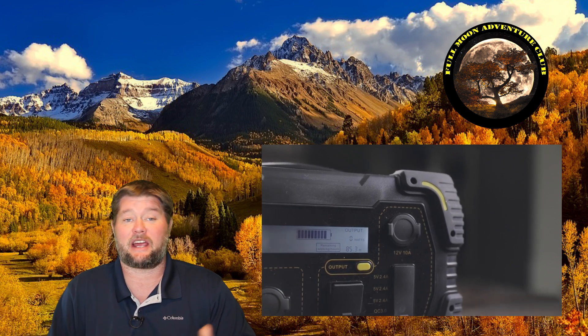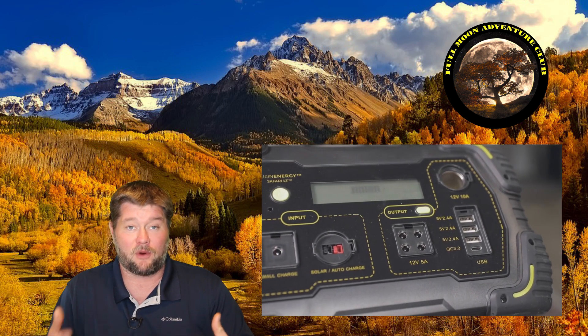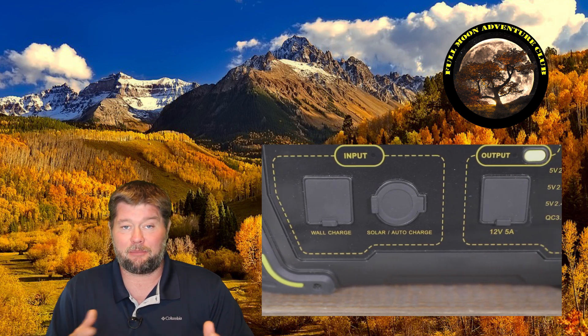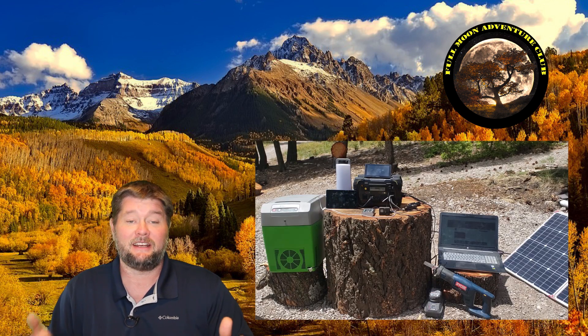It has a 500 watt pure sine wave inverter, so it's safe for lots of little electronics, and it only weighs around 10 pounds, so it's incredibly lightweight and very portable. We're going to be going over the unboxing and a lot of the plugs and ports and technical specs in this video.